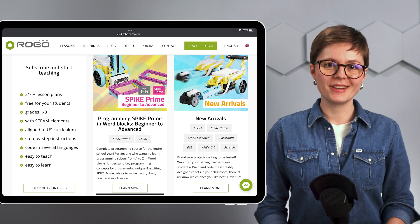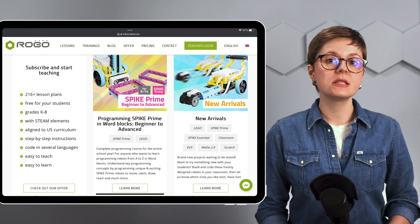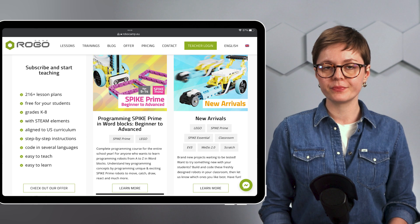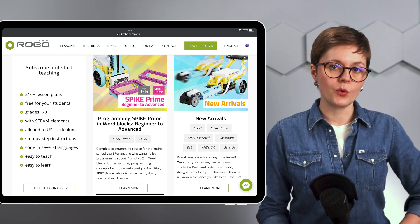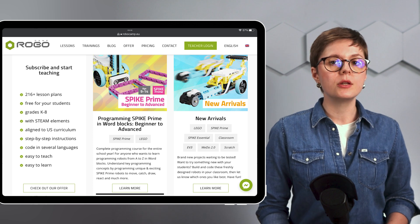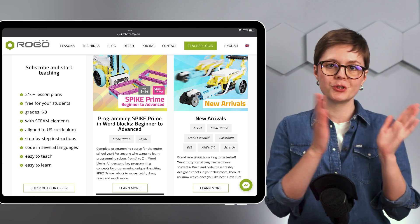There's more that RoboCamp can offer you, especially if you're teaching at school with Spike Prime. The robot you've just seen in this video is part of a special RoboCamp curriculum, Programming in Wordblocks Beginner to Advanced.